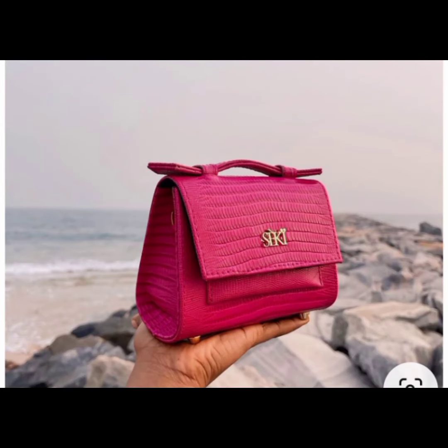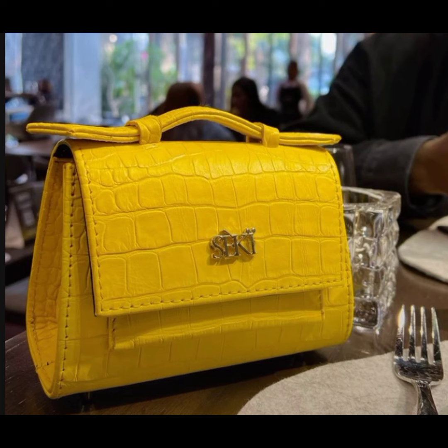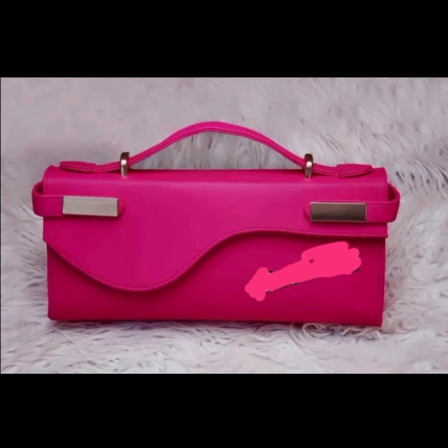Hey guys, in today's tutorial I'm going to be showing you how to make this kind of handle. If this is something you would like to see, stay tuned to the channel and let's go straight into the tutorial.